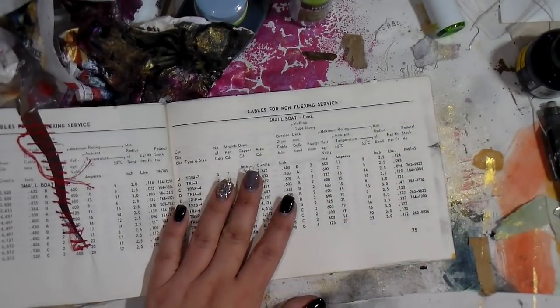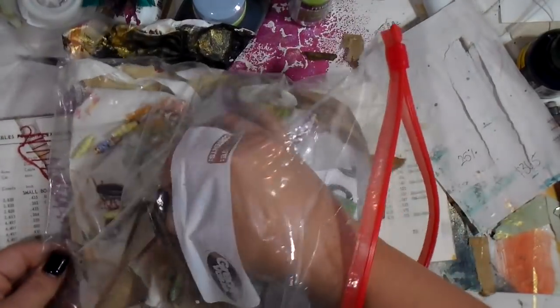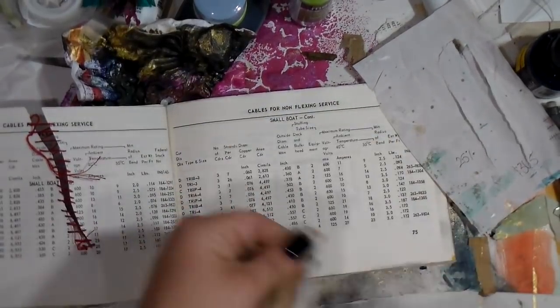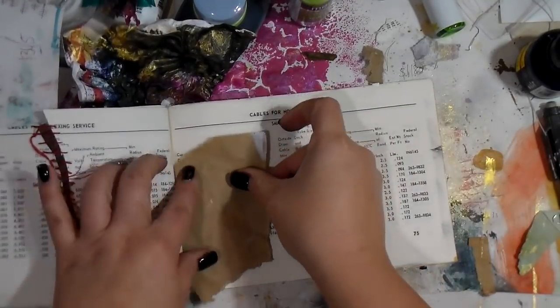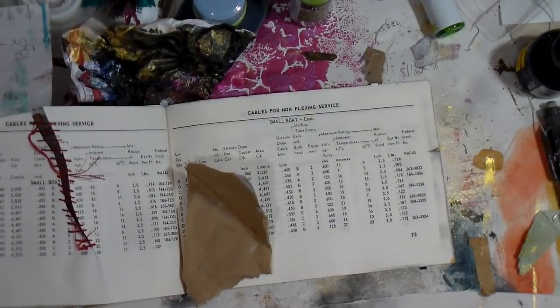Hey guys, it's Dip back again for another Monday video. I hope you guys have had an amazing weekend. Today I don't have a clue as usual — I'm just going to do a little willy-nilly freestyle on this journal page today, so I'm just going in.